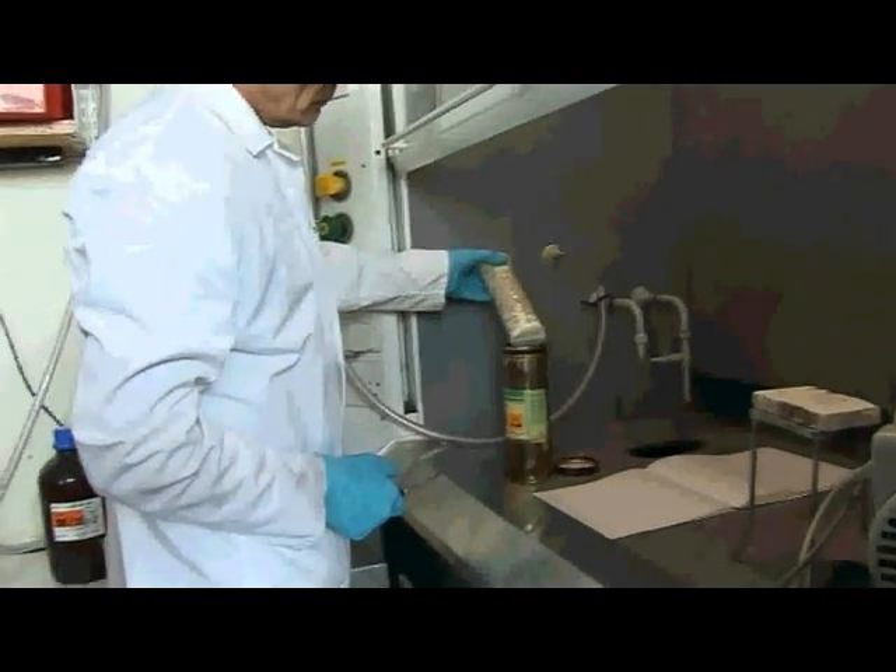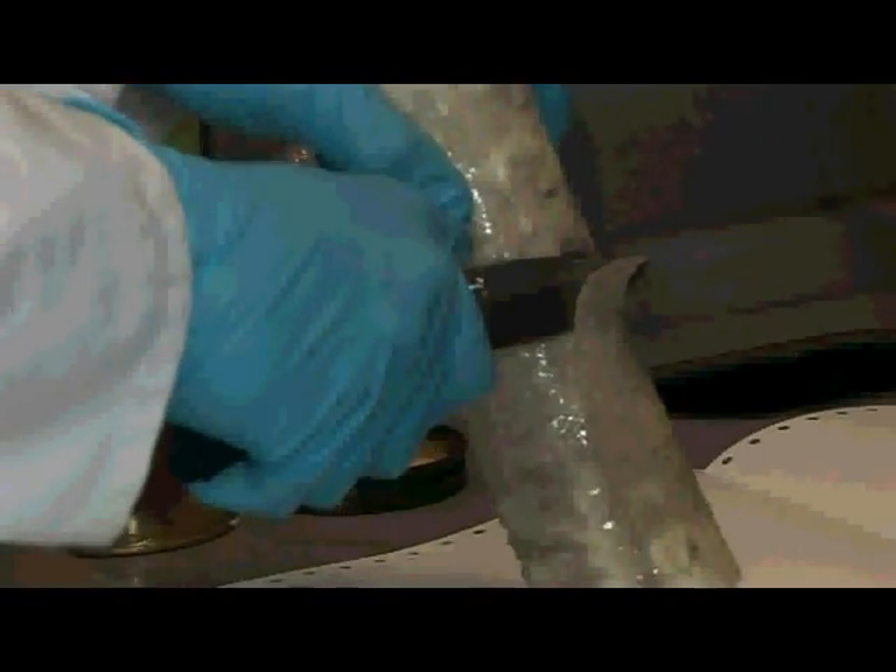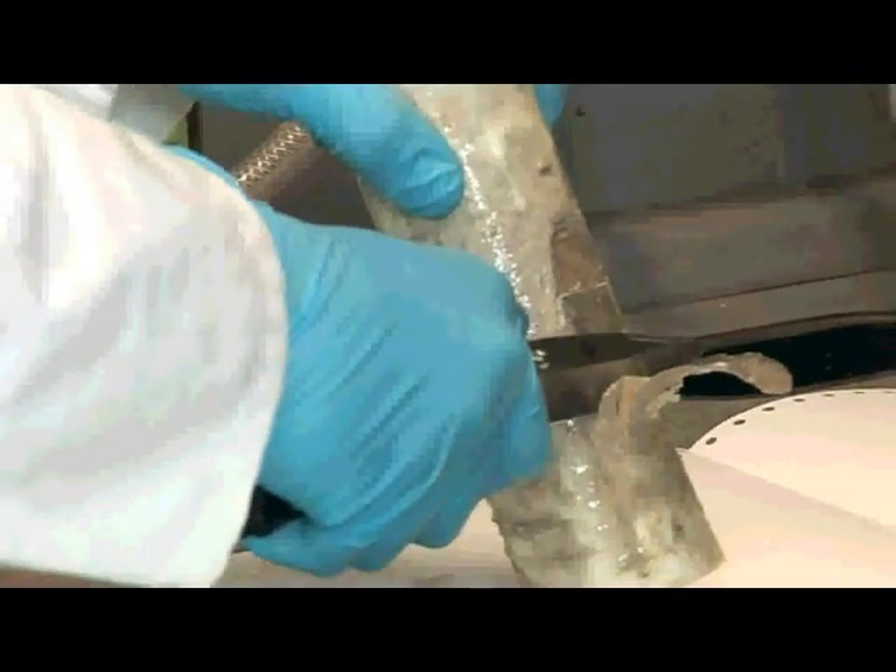We're going to cut a small sample of the sodium and explore some of its chemistry. Sodium is a light metal, rather like lithium, and it has a melting point of about 96 degrees. The sodium is a very, very shiny metal, and as Neil cuts some off, you can see the really quite nice shiny material — it's really quite beautiful.